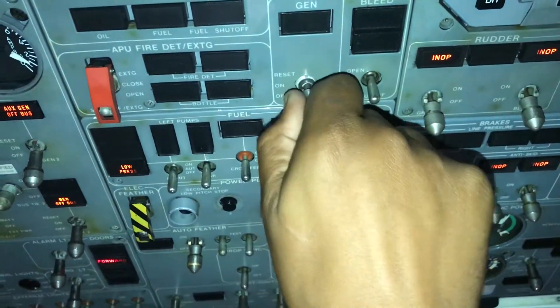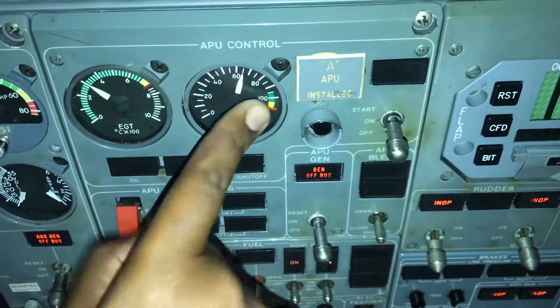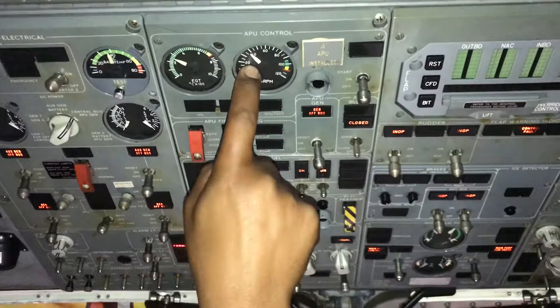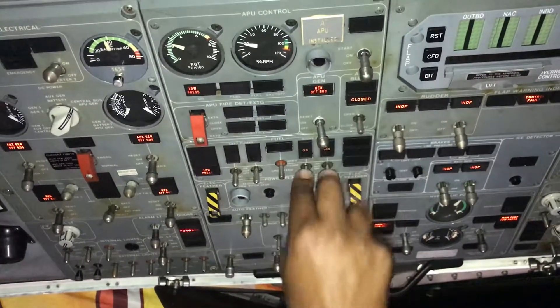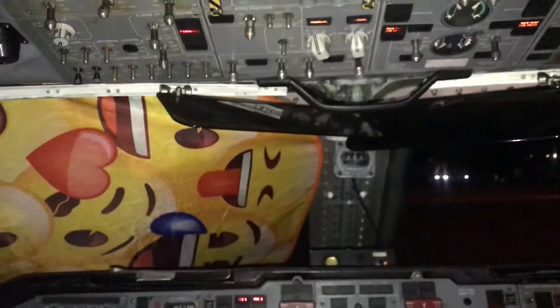We'll come here and turn our generator off — press the button, which simulates an overspeed and shuts it down. Now we wait until the RPM arrow gets down to ten percent or less before we turn off our APU switch. Our fuel pumps — we don't need them, so we can turn them off. Our backup battery — we don't need it either, so we turn it off.